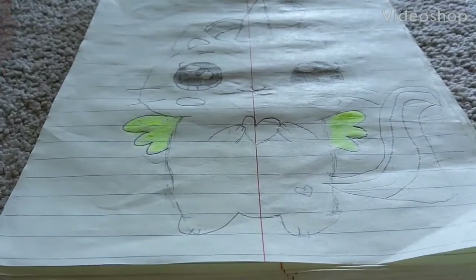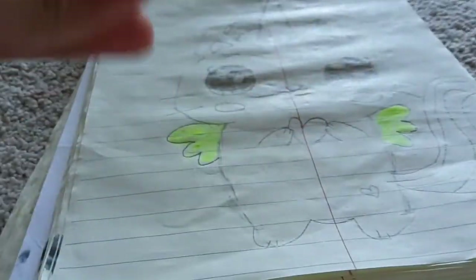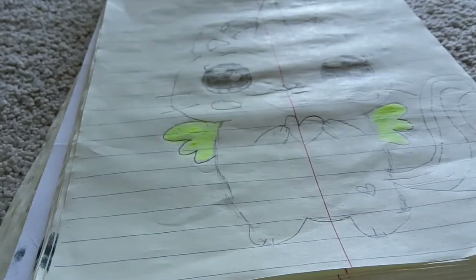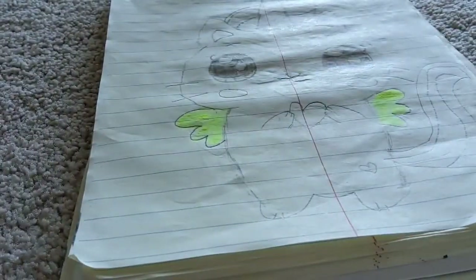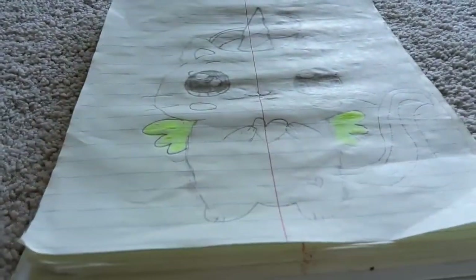Hi guys! As you saw in the last video, somehow it just turned all coloring, and I snapped my hands — you couldn't see it but I did it behind the scenes. That was so cool, so I want to see if I can do that again — snap and make this all outlined and beautiful and nice.